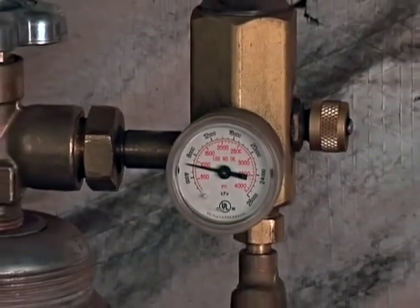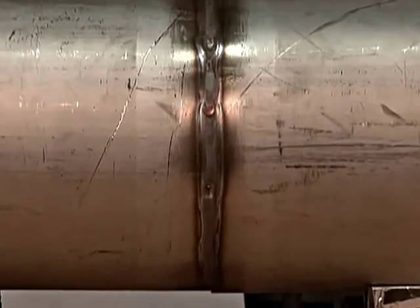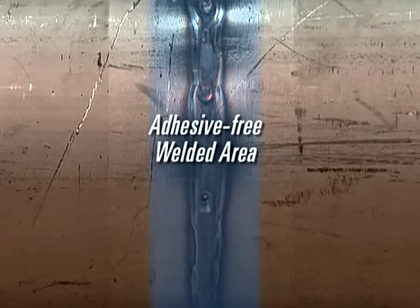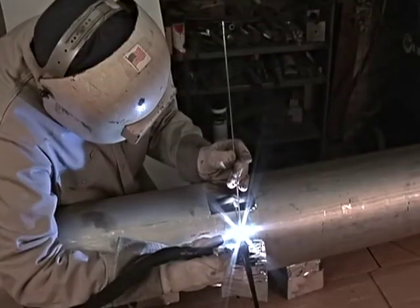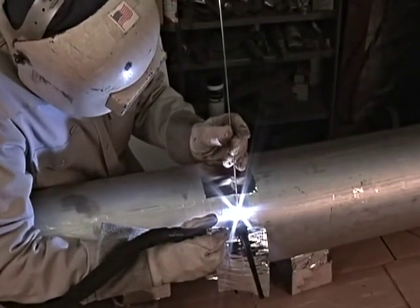As the welder introduces argon gas through the root gap and begins welding, EZ Zone Tape ensures that no adhesive ever comes into contact with the welded joint, eliminating the risk of impurities from the adhesive melting and contaminating the weld pool. This means that the welder achieves a clean and contaminant-free weld every time.